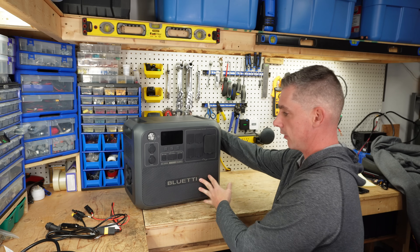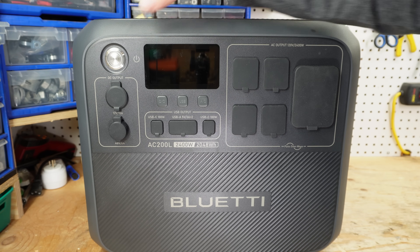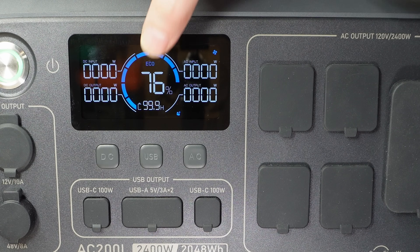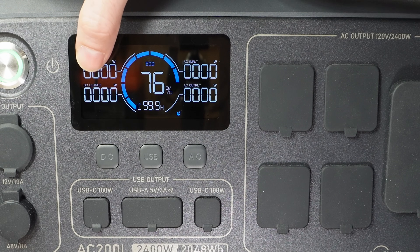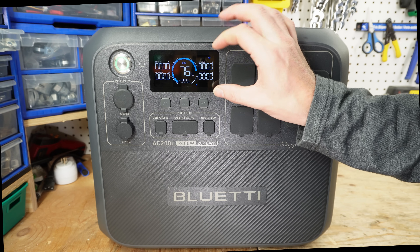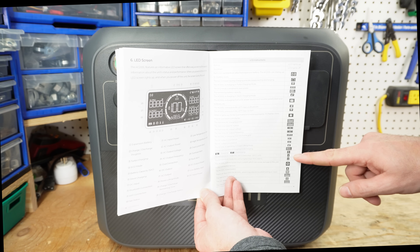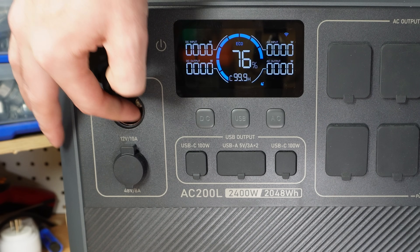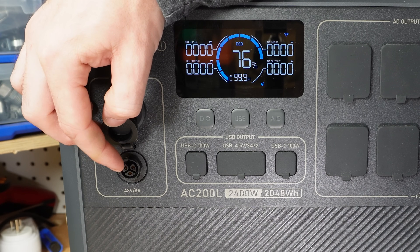Now let's take a look at some of the inputs and outputs on the front of this unit. We have our on/off switch and a display that is going to show you the state of charge, your AC input, AC output, DC input, DC output, and a relative estimation of how much time you have left. There's a lot of information packed into this little screen — you can reference the manual to see what they all mean. Moving down to the DC side, we have a 12 volt, 10 amp cigarette lighter socket, and here we have a 48 volt, 8 amp output.